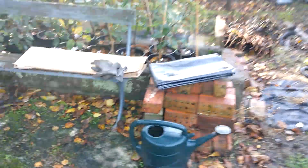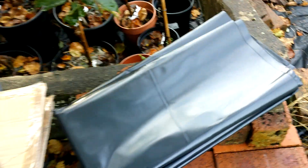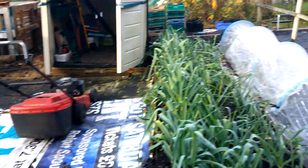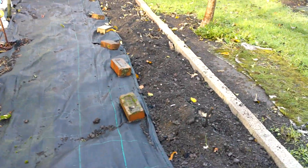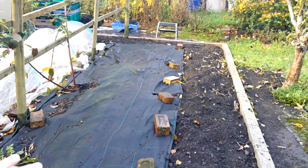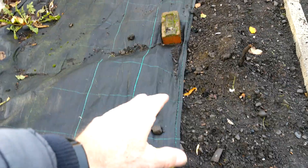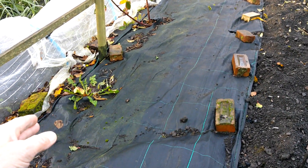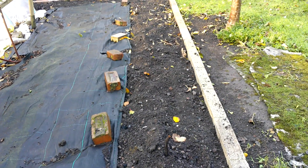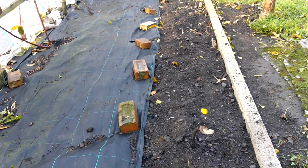I've got some black polythene that just arrived yesterday. I've got two lots like this — I can't remember the thickness but it's quite heavy duty. I think it was two meters by seven meters. So what I'm going to do is put that over this bed here. I'm just going to fold this weed-suppressing membrane back temporarily. I'll have to get all the cat poo out — there's probably loads of it.